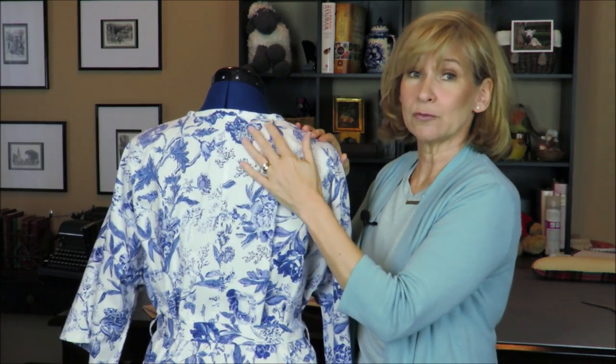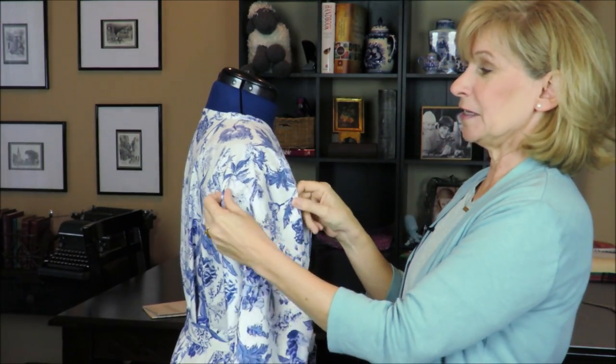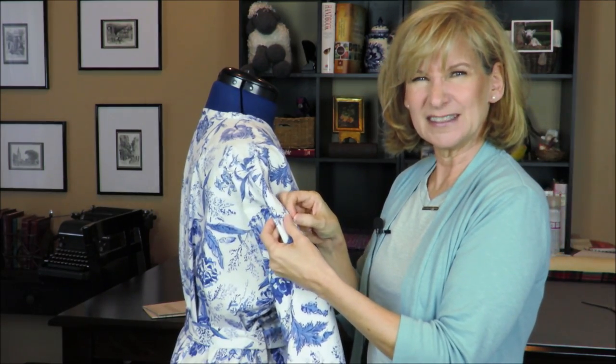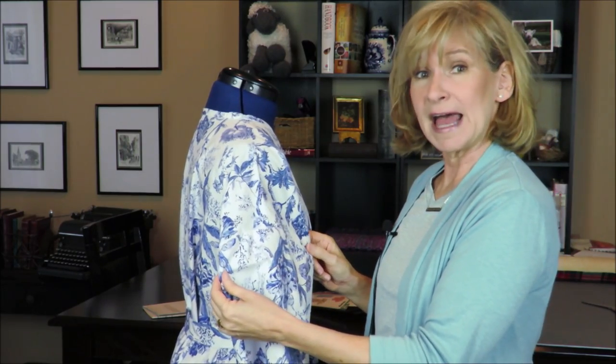All in all it came out really well. I am super pleased with it. I did some seriously good sleeves — I surprised the heck out of myself, I was so happy. Sometimes my sleeves get little tucks in there because they're not fitting right, but these were put in flat.